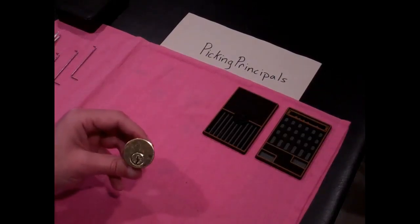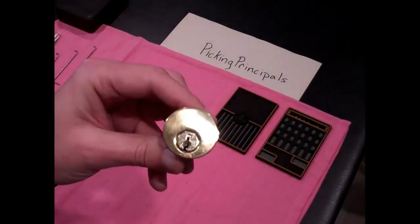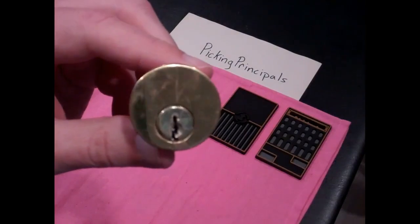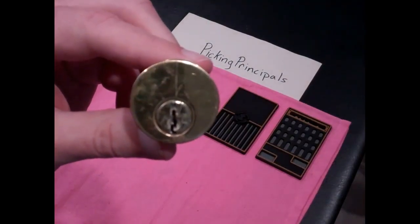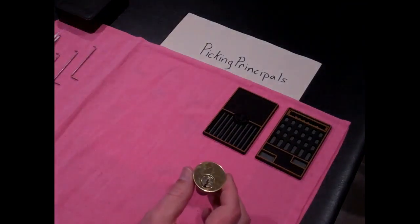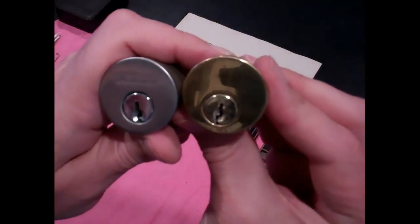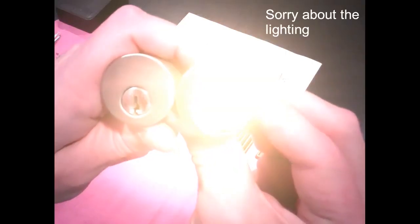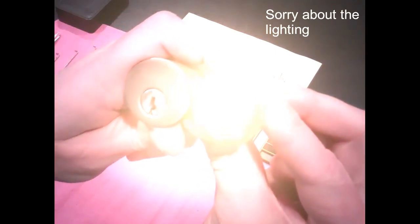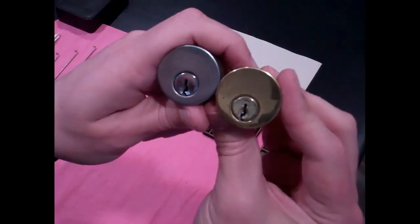Hello and welcome to Picking Principles. Today I have this unbranded lock, and the reason I'm showing you this today is that the keyway looks very similar to the keyway I showed you in video 35 on the Wiser lock. In fact, I have it here. We have the same size lock with essentially the same looking keyway, a little bit paracentric maybe, and this gold-face unbranded one may have a slightly thinner keyway.